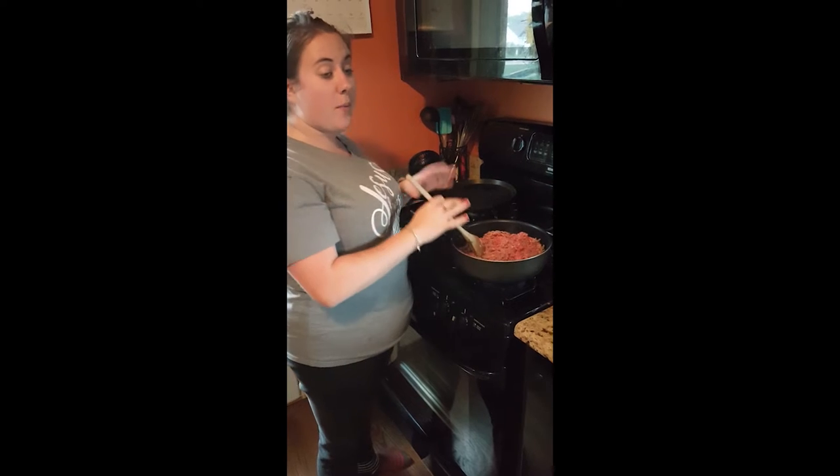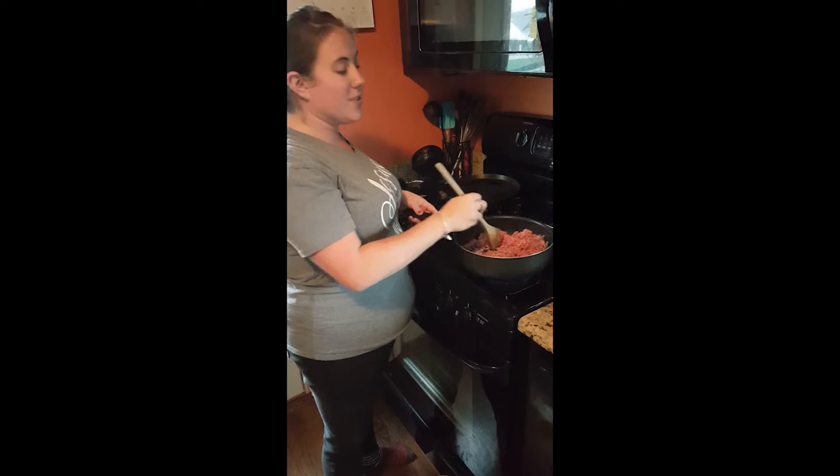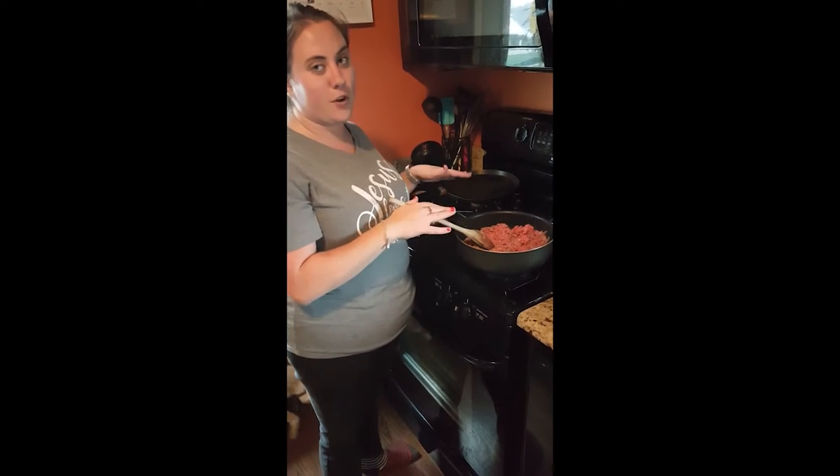So I cut up all my veggies — that's all done — and now I'm going to cook up all the ground beef. I've got six pounds; they didn't all fit in the pan so I'm doing it three different times. We're going to cook it all up so it's brown and fully cooked.